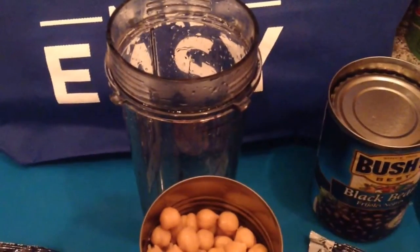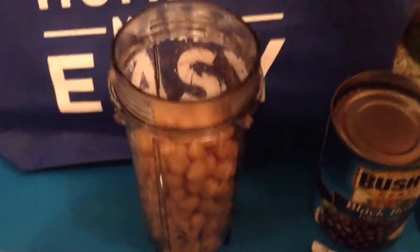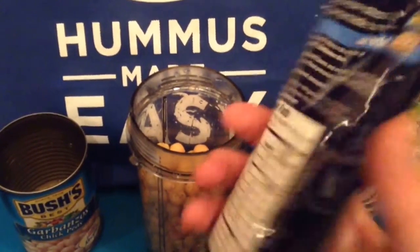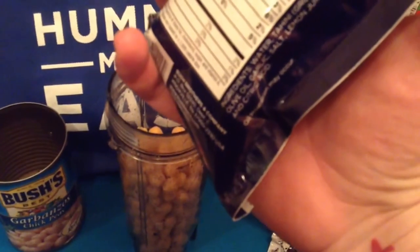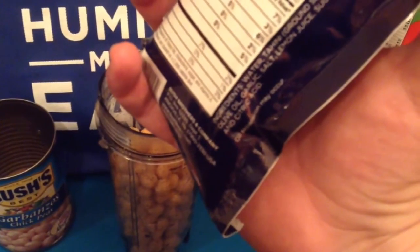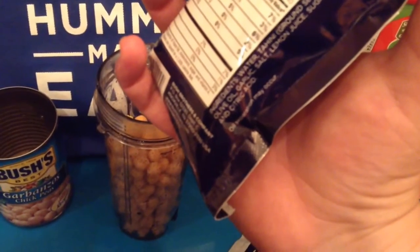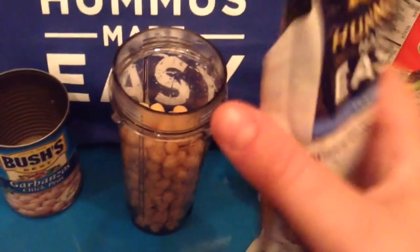I've already drained my garbanzo beans and I'm just going to pour them in here. Then I'm taking my little packet, which I've cut open — this contains all good stuff. Let's see: water, tahini, which is ground sesame, olive oil, garlic, salt, lemon juice, sugar, and citric acid. So that's all good stuff.